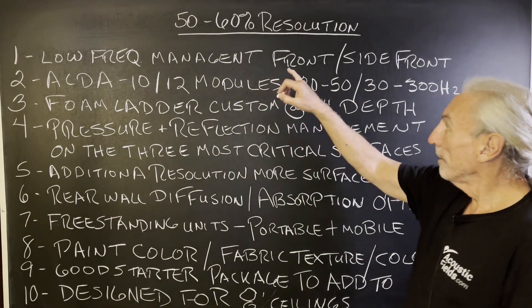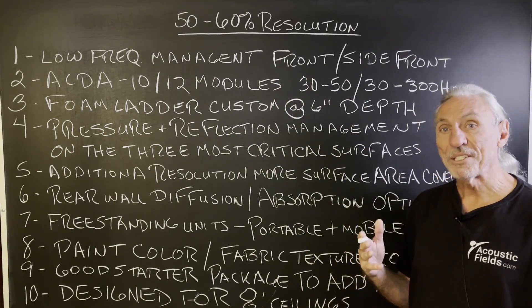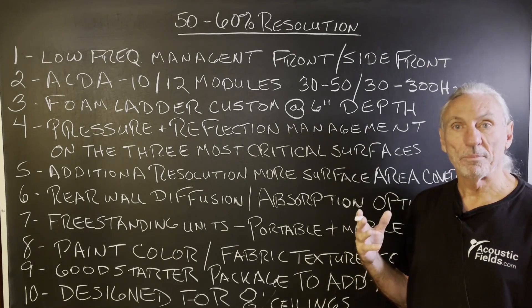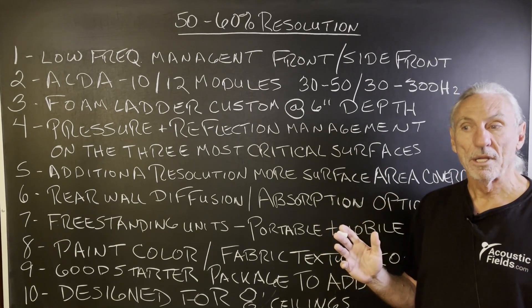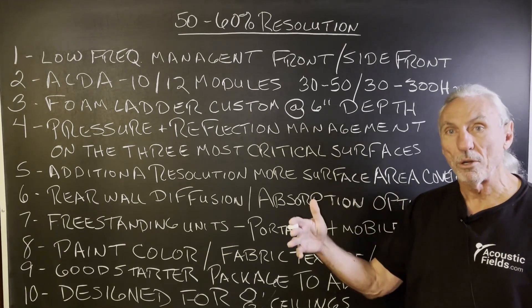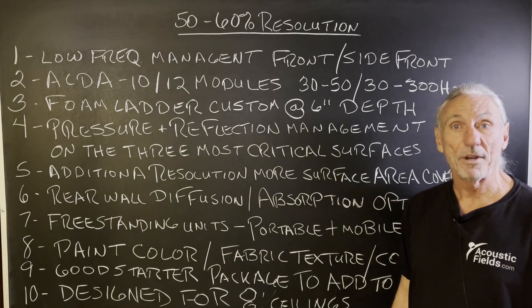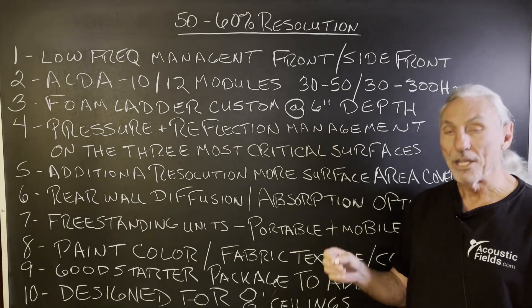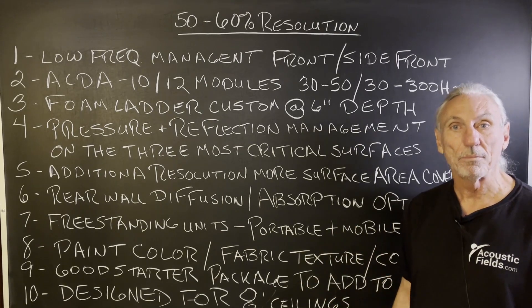So with this 50 to 60% resolution package with our Wing Series, this is a starter package. It's designed for the person that has a raw room, a bare room, no treatment at all, and a small budget. We want to get them started on the road to getting a frequency response friendly environment to work in, resolving as many low frequency and reflection issues as we can within a certain price point.